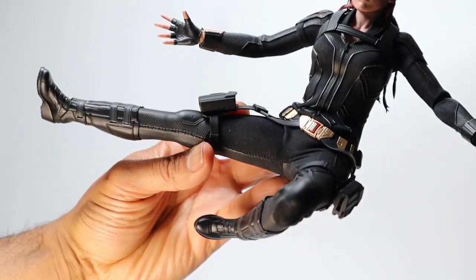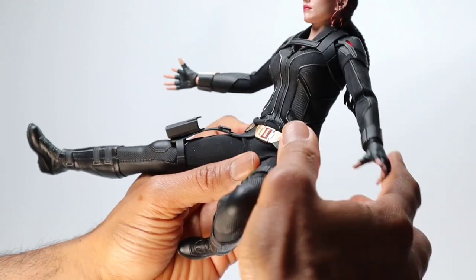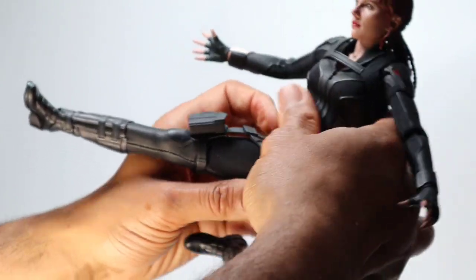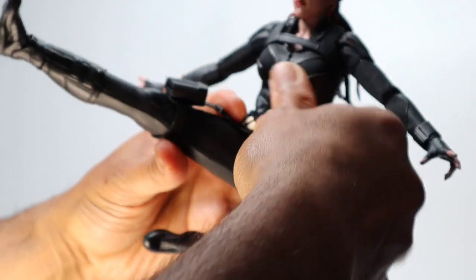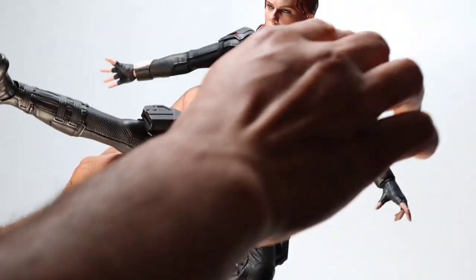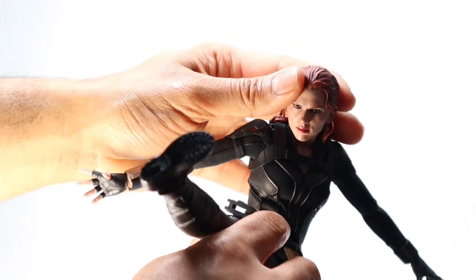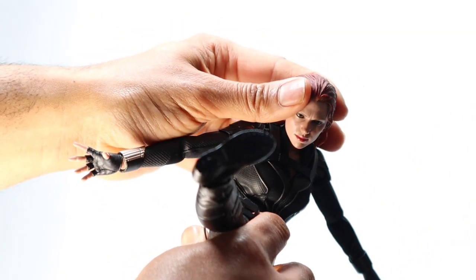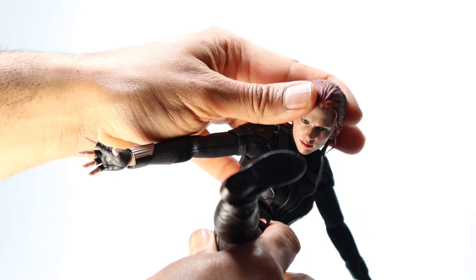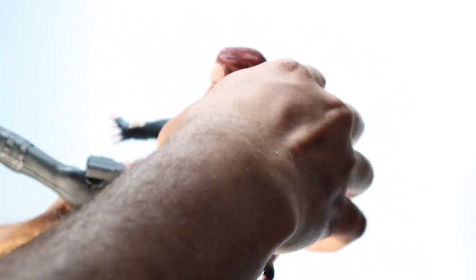While doing this you might notice the rubber harness or gun holsters fighting back — you just need to be a bit persistent and patient. I'm going for a kicking motion with her right leg. After that, easily twist her torso and aim her head so it looks like she's looking at a target.